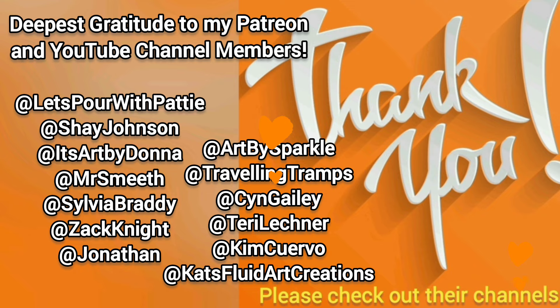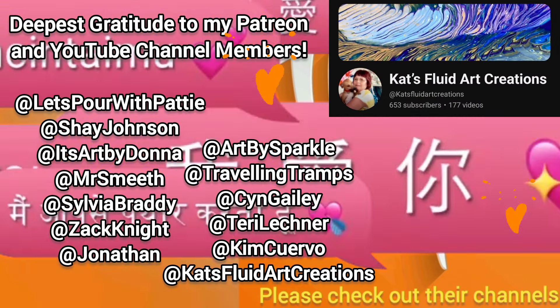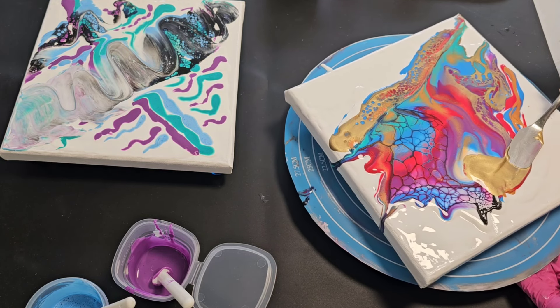My deepest gratitude goes out to my Patreon and YouTube channel members. Thank you all so much for helping support this channel. Love you. In this video you'll see footage from a one-to-one I did with a friend who was completely new to acrylic pouring.